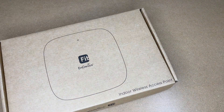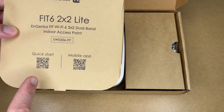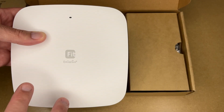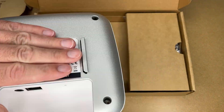Let's get this open. So this is a two-by-two dual-band indoor access point. We have some QR codes for the quick start guide and for the mobile app, and here's the access point. Engenius Fit is marketed towards small office, medium office, and home use. The cover here is plastic, so let's turn it over.